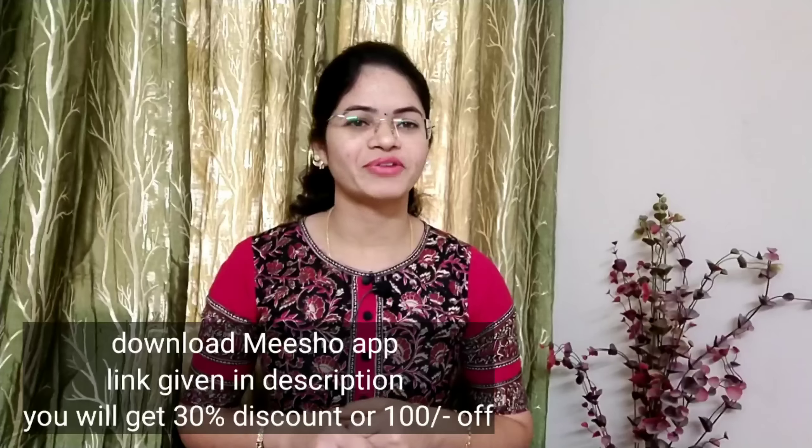If you want to download the link, you can get a 30% discount on your first order.